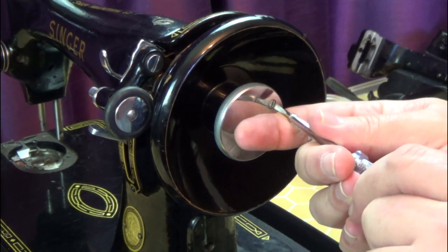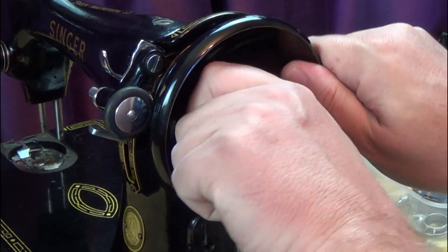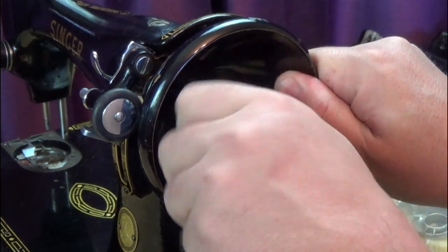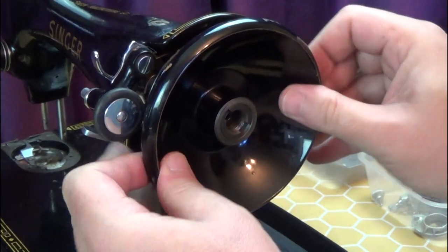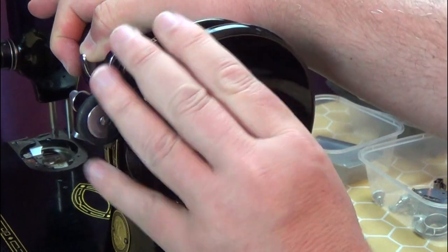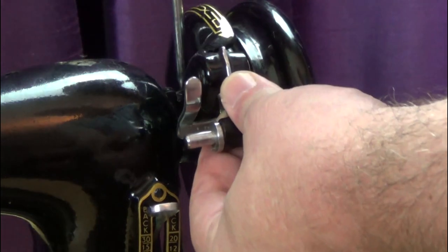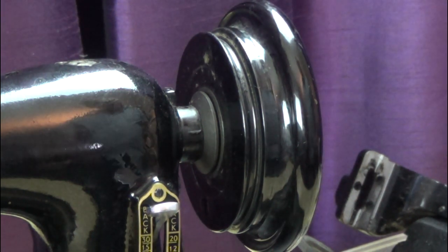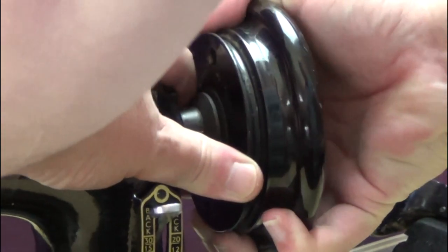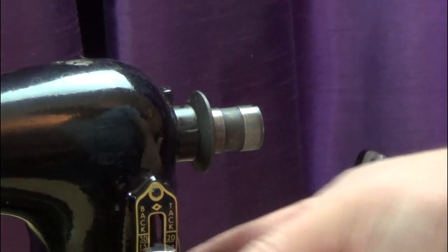Next, to remove the hand wheel. Loosen the grub screw in the stop motion knob, but try not to take it right out. Unscrew the stop motion knob and remove the stop motion washer. The hand wheel should just pull off, but this one stuck, probably from a build-up of old oil. I've decided to remove the belt guard and bobbin winder assembly to see if I can make more room to work with — this is held on by just one screw. And sure enough, it comes off. If it hadn't, I would have used heat from a hairdryer or a craft heat gun to soften the old oil.